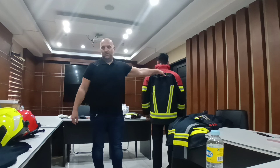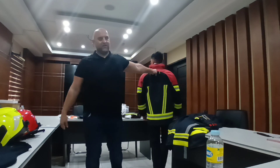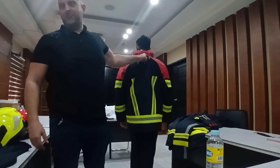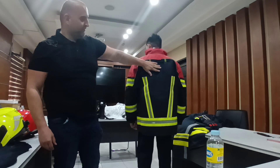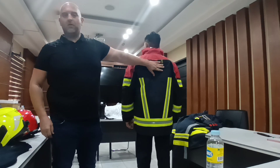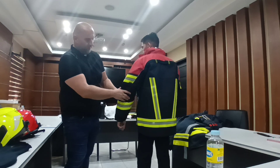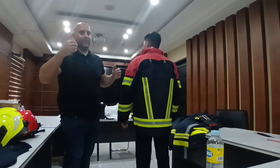For example, if a fireman is injured inside a building and cannot walk out, his colleague can easily pull him out of the building with the strap here. At the back, we also have some space to put the company name and company logo. On the elbows, we have reinforcements because the elbows are a highly stressed area in fire service.